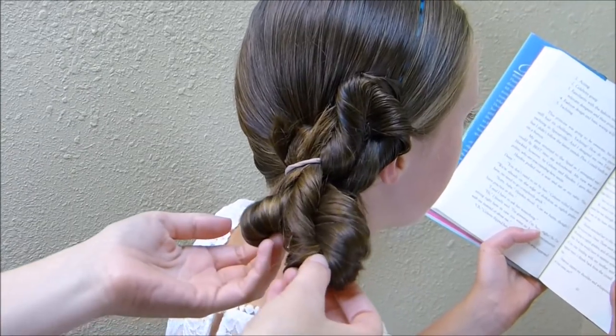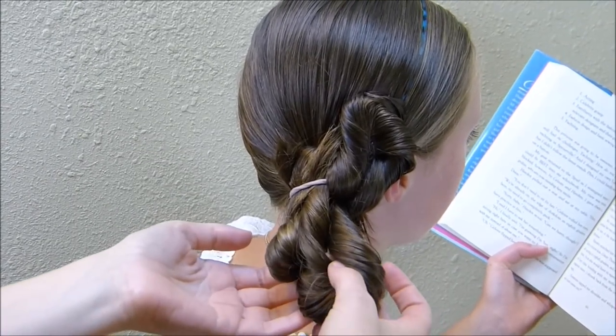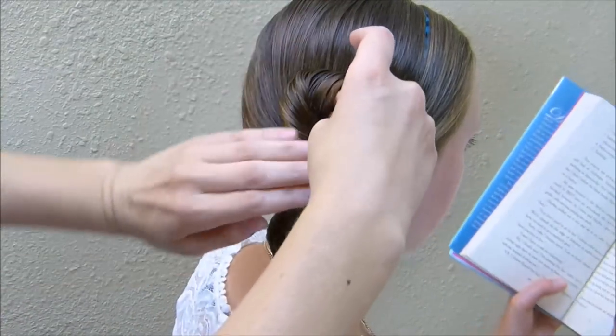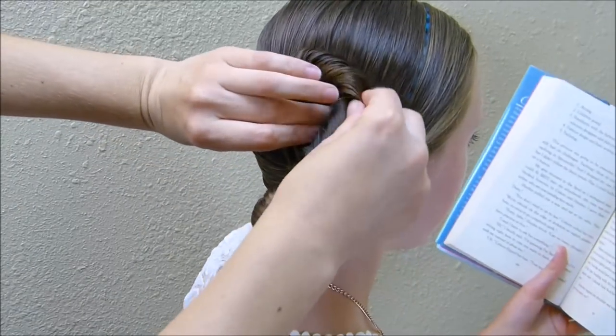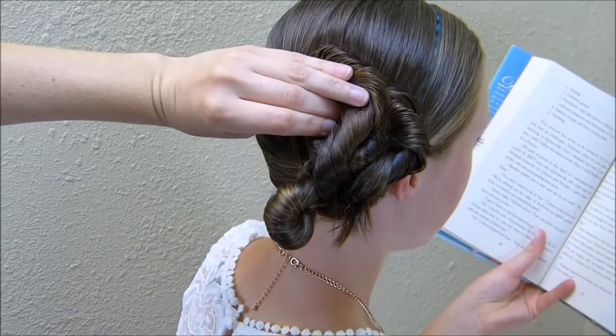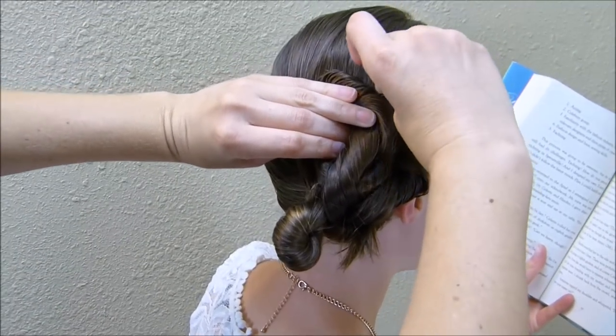And then I'm going to do the same thing with these other two twists — the one in the middle next. I'm just kind of pulling it up, spreading it apart a little bit, and you just want it laying right next to the one that you already put in. Then go ahead and pin the top of that into place.